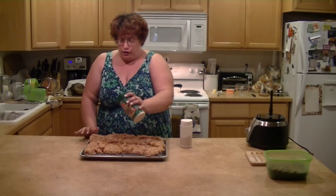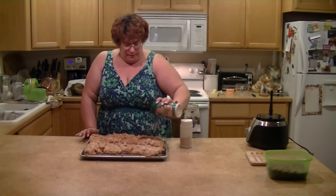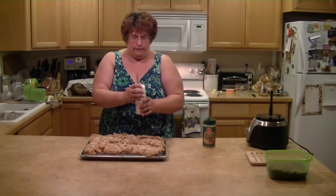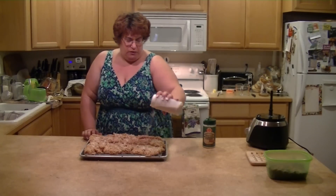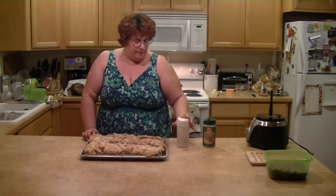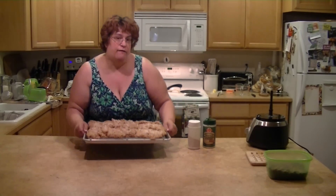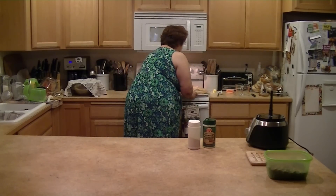What I did do last time was put parmesan cheese, so I'm going to sprinkle a little parmesan cheese on top, and some garlic powder — just on the top portion of them. You could do this if you want; it just depends on your taste. And now they're ready to go in the 450 degree oven for about 45 minutes.